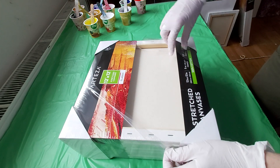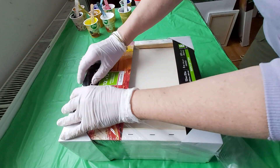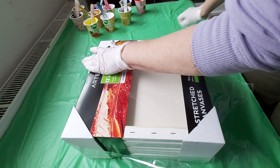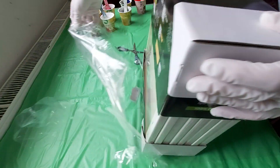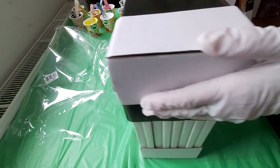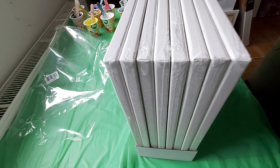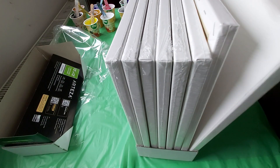It's very nicely packed so the canvas can't be damaged. The corners are all protected with cardboard. That's very nice because sometimes when I order from somewhere else, I get damaged canvases.